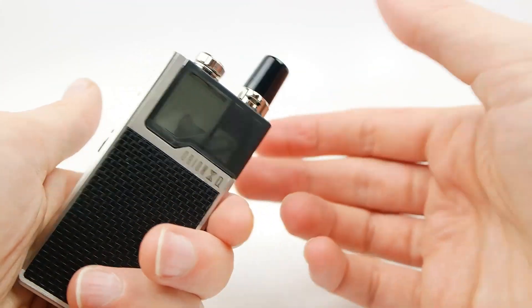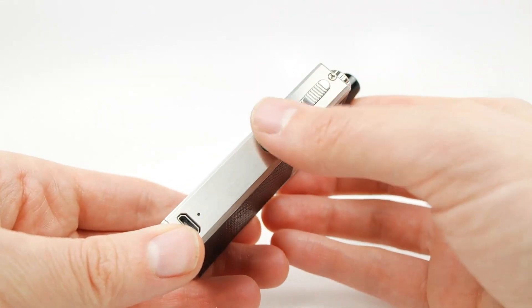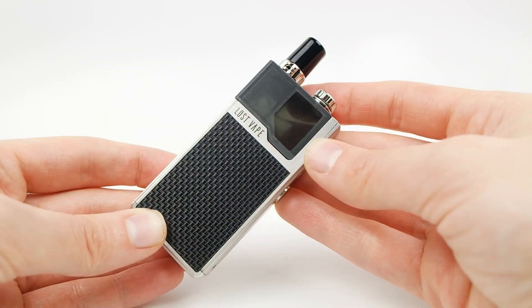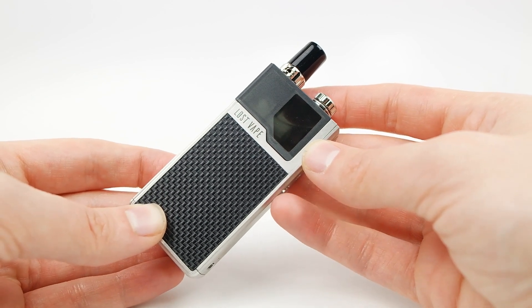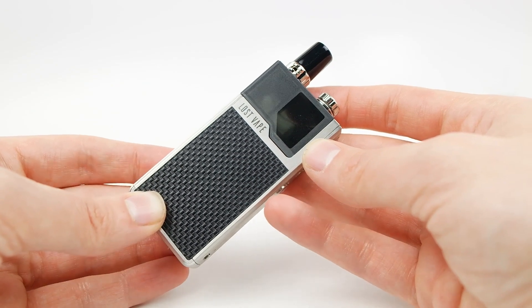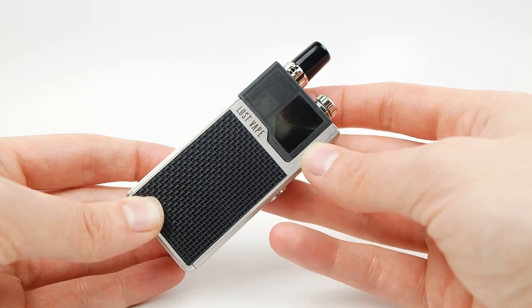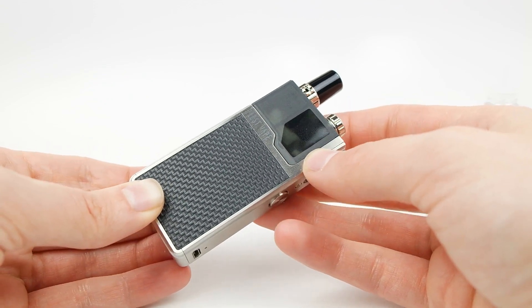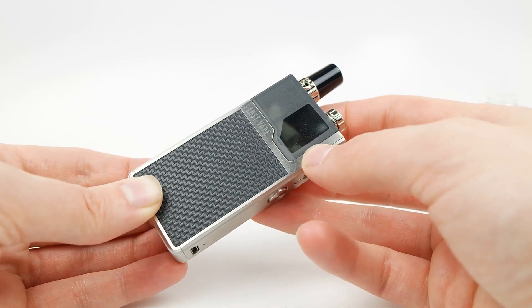Your pod's installed. You're now ready to turn this on and vape it. If you're interested in picking one of these devices up, they're available for sale online at Vaporleaf.com or in our store in Lakewood, Colorado. Feel free to hit us up if you have any questions. Thanks, have a great day.